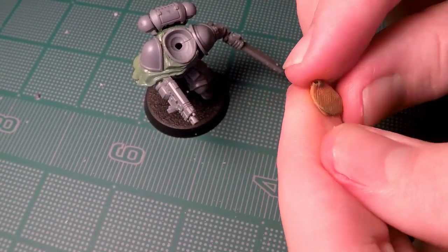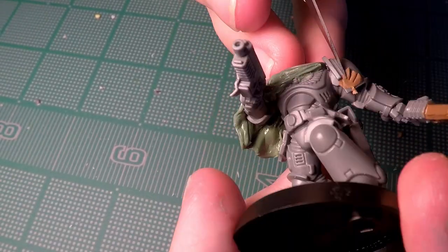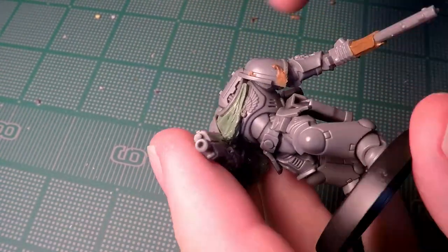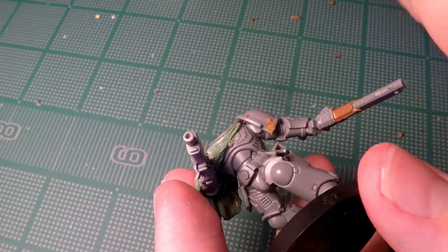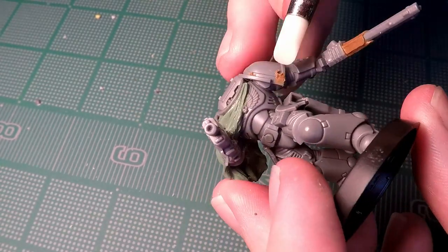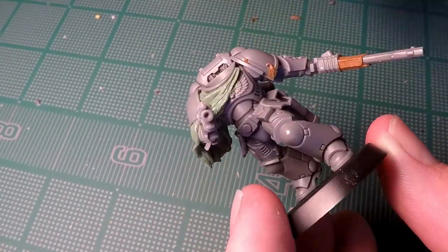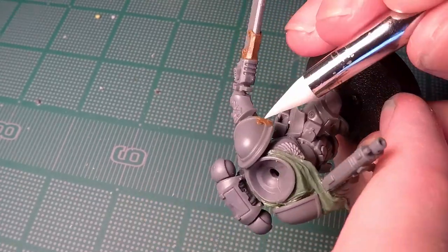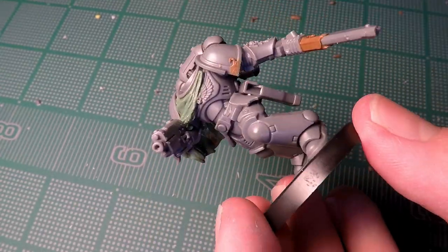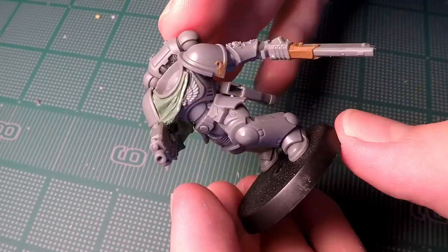I then move on to add some other details onto the miniature, and you can see me here mixing up a little bit of Milliput, because what I wanted to do was add some little swirls and patterns onto the actual pauldron of the Space Marine. These kind of mimic a lot of the Adeptus Mechanicus stuff — little embellishments that you often see in steampunk designs. Here I'm specifically using Milliput because I need to shave this down so that it matches the rest of the rim on this pauldron.